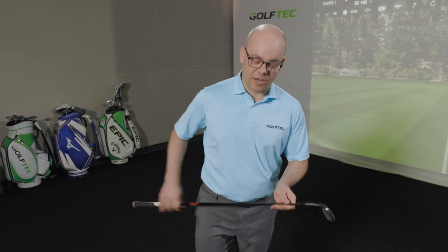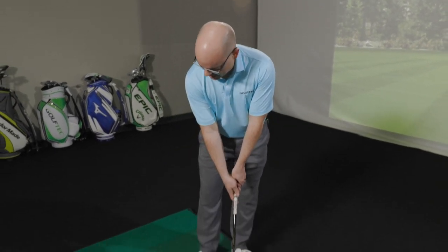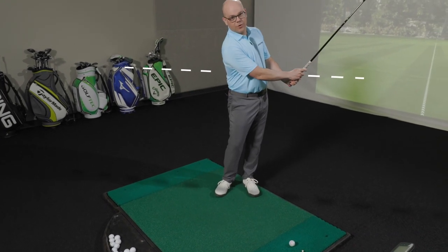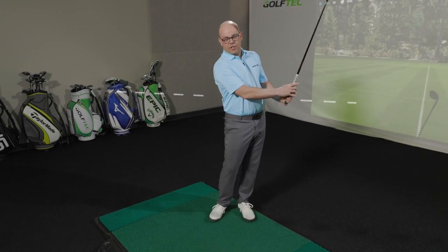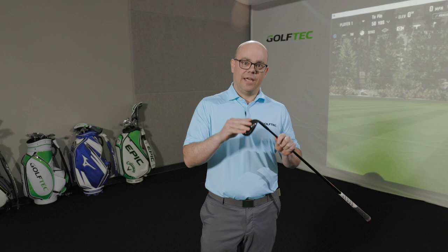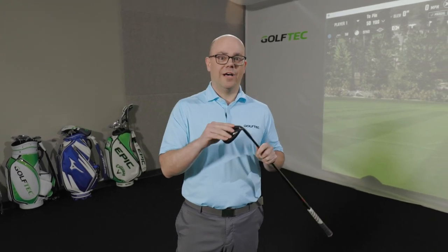On the half wedge, here's how you get started. Think of this shot as bringing your hands back to the lower rib cage, and the same in the follow-through. It doesn't have to be exactly that length, but getting to where you can do it the same length every time means you can swing the club at the same speed every time and start to predict your distance with all your wedges.